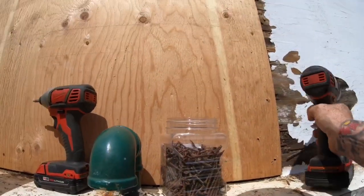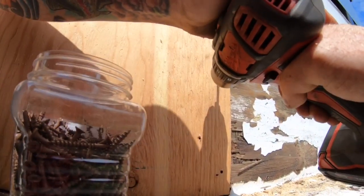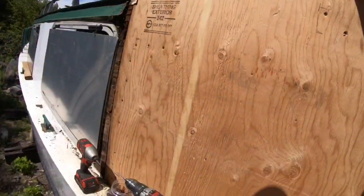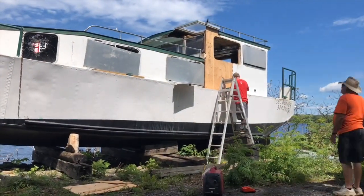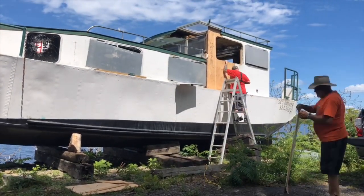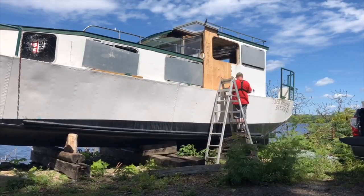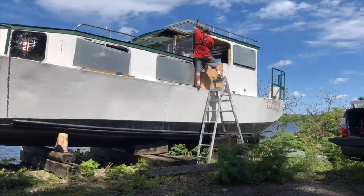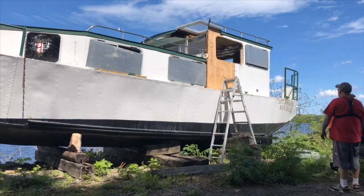This hundred-year-old steel is hard to get through. There you go — might as well get her done. I hope you enjoyed the video on our hundred-year-old tugboat restoration. Have a good one.